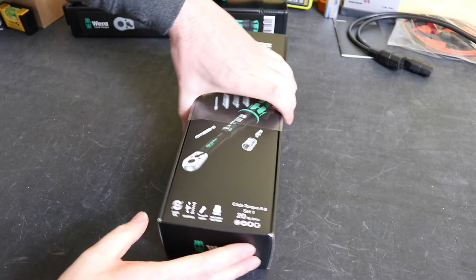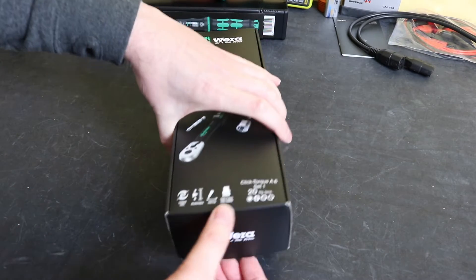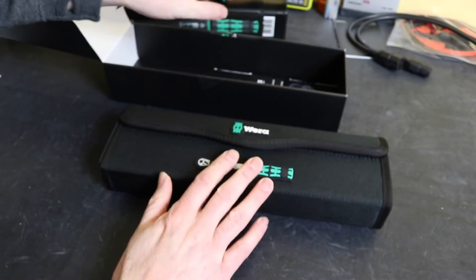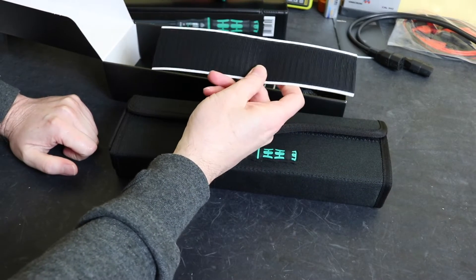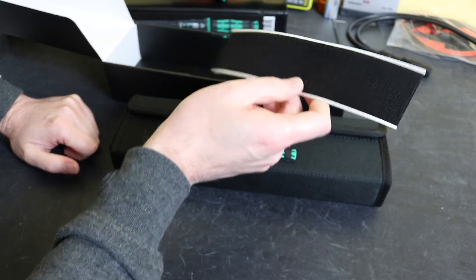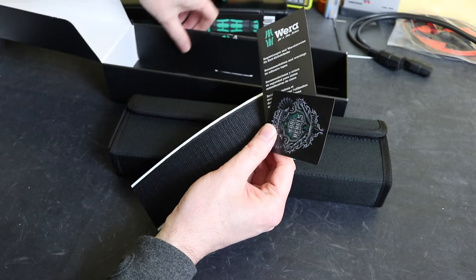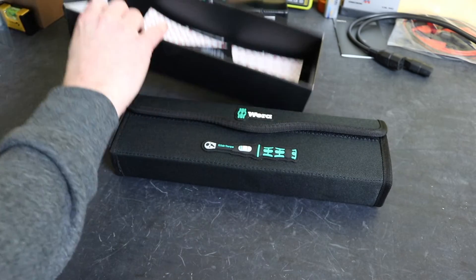As you can see it comes boxed — the usual standard Vera box with a bit of film to hold it all shut. Inside you can see there's the wrench in the case. You've got a bit of Velcro for sticking onto a tool box or tool chest, a Rebel Tools sticker, a little info sheet, and that's your lot inside the box.